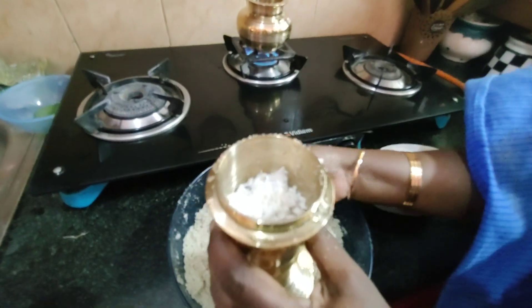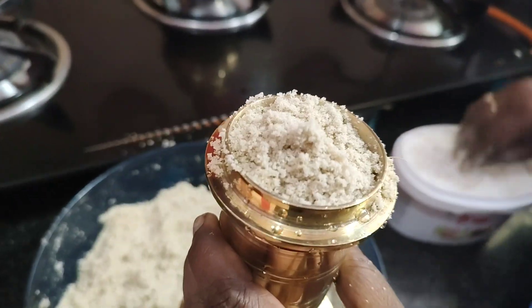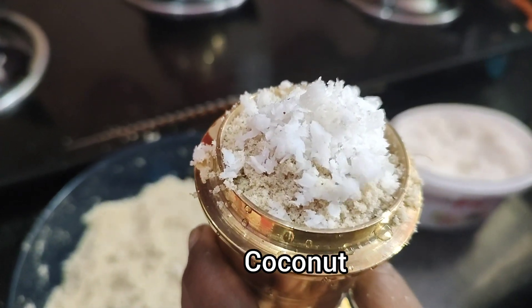Take a bit of oil there. We will mix it well. I'm going to put some oil in the machine.